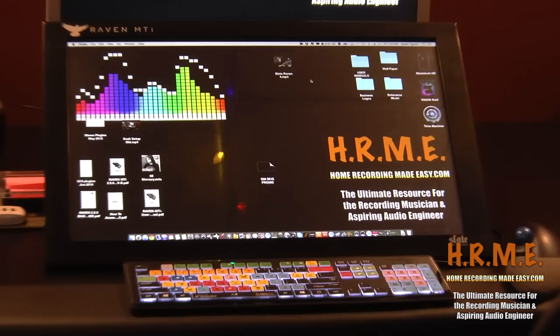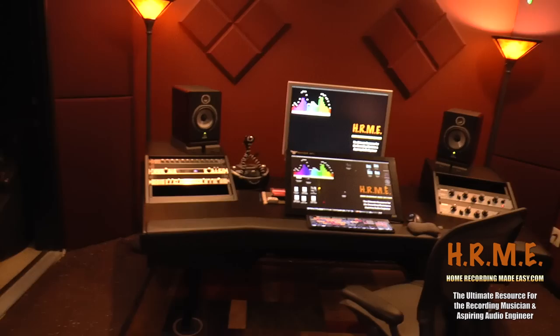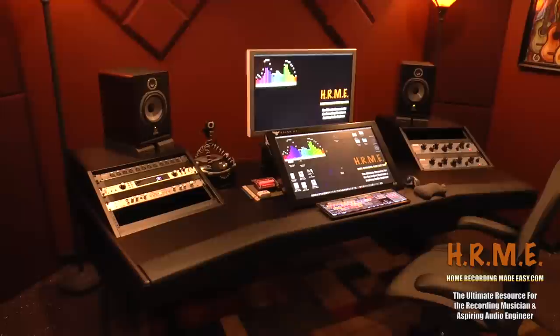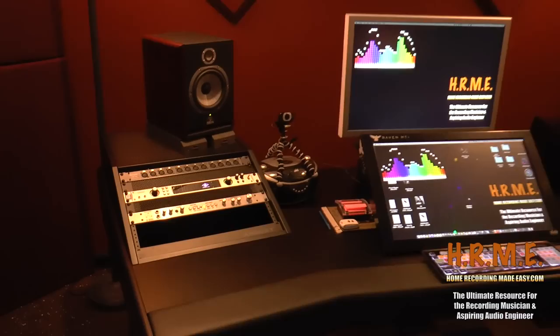Okay, here we are — finally finished with the new install of the workstation and the studio is pretty much back together. Let me give you a tour of what we finally ended up with. As you've been seeing and hearing about, this is the new Argosy Dual 15L workstation — really nice workstation. It was a bear to put together: took about three and a half hours with two of us. It comes in 11 or 12 different boxes. Let me just take you through the layout.